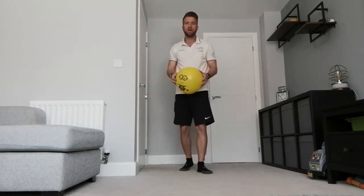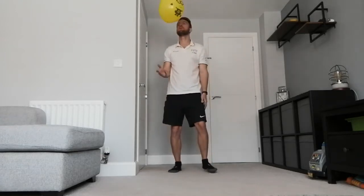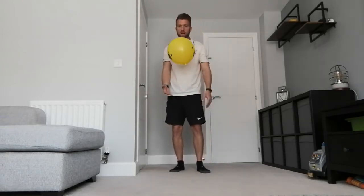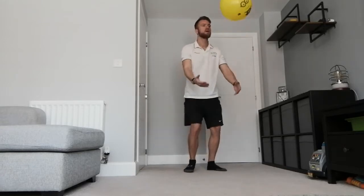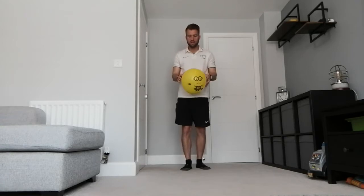First thing - dead easy, this is for all ages, even preschoolers can try this one. All I want you to do is just try and hit the balloon with your hands - both hands if you can, left hand right hand, left hand right hand. That's one exercise you can do.